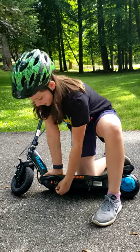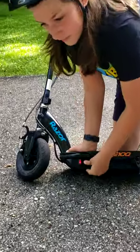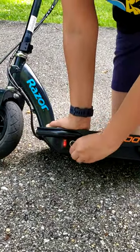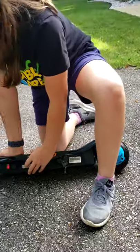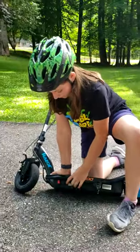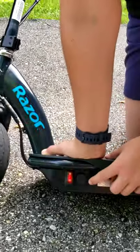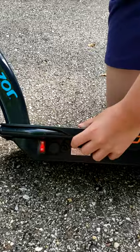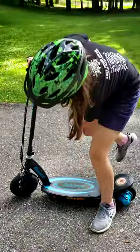When it's dead, to charge it you get this little cap, bring it down, and charge it. If it cuts out and won't move, there's the light, the power switch, and the kickstand. If it stops and you can't get it to turn back on, press this reset button right here — it says reset — so that's what you'll press if it ever kicks out, which happens when it gets old.